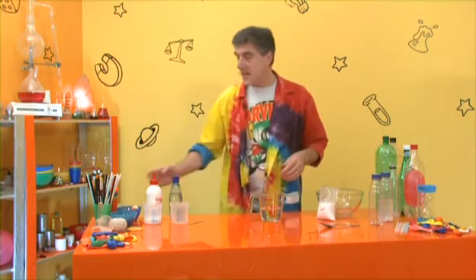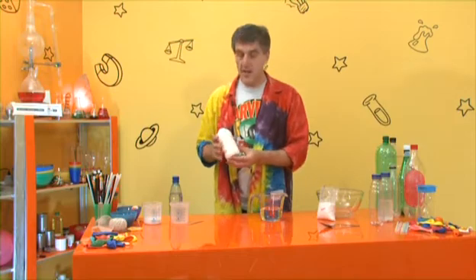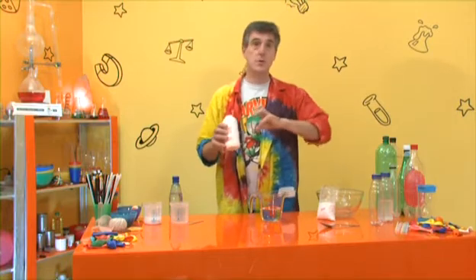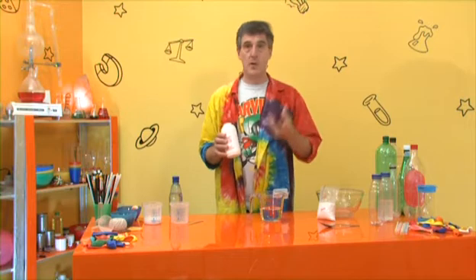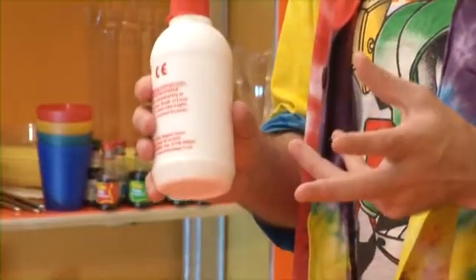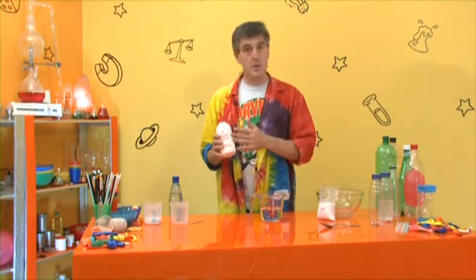You also need some white PVA glue - the washable version. Washable PVA glue is the stuff we want. You can get PVA glue which is not washable and has got all sorts of chemicals in it - we want the ordinary plain washable PVA glue. You'll be pleased to know it's usually the cheapest one as well. Schools have this stuff all over the place - ask the art department, they'll have some.